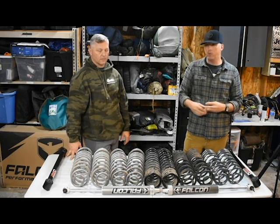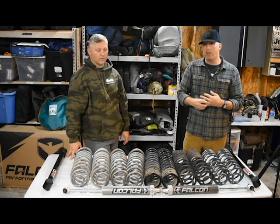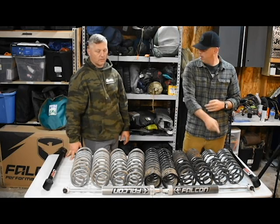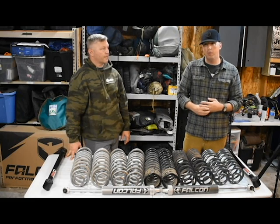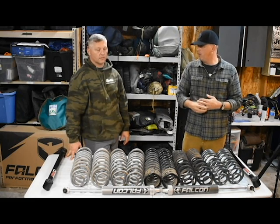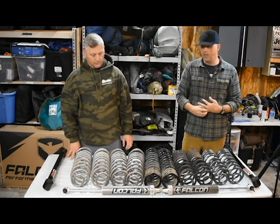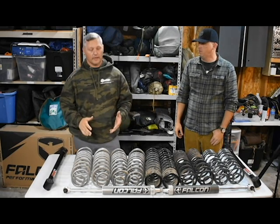We're not affiliated with TeraFlex, so we're not pitching you to buy Outback coils. What we're trying to do is save you guys a little bit of time and maybe a little bit of money, because all this adds up. We want to help you step back and do some research that we probably should have done when we started venturing over into overlanding. That's where we're at today.